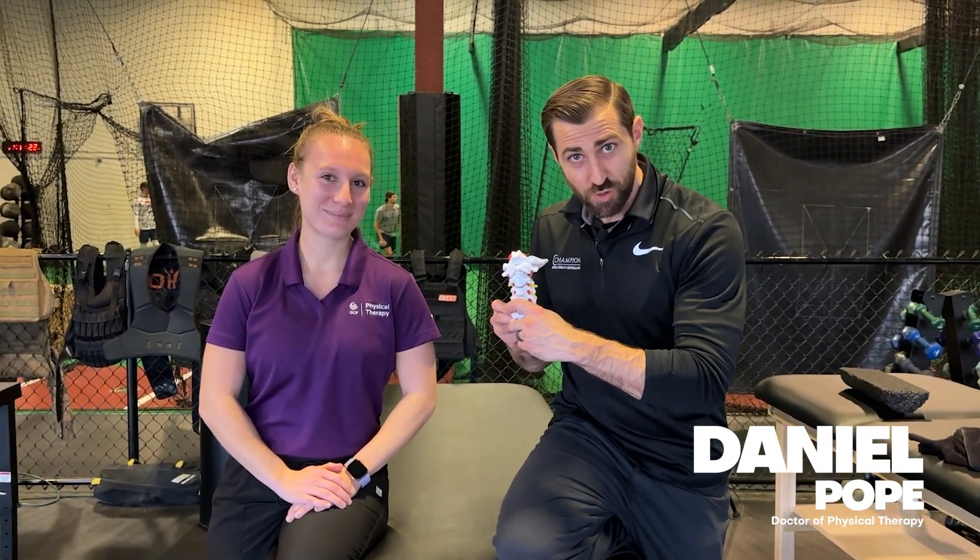In today's video, we're going to go over the best manual therapy techniques for cervical radiculopathy.